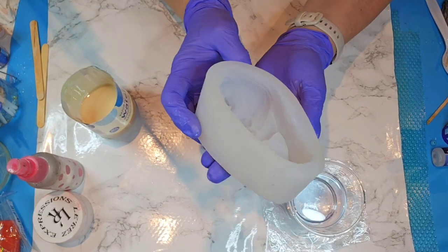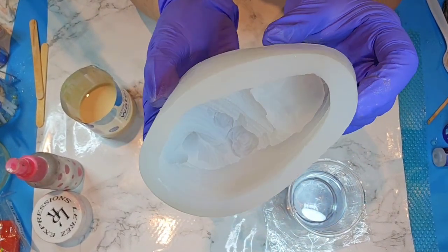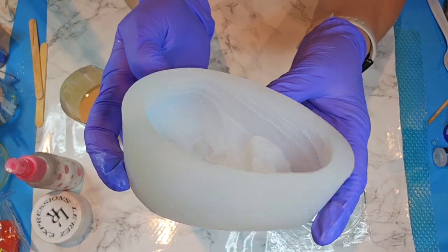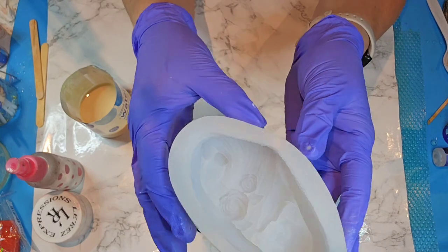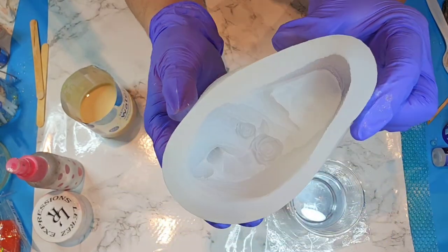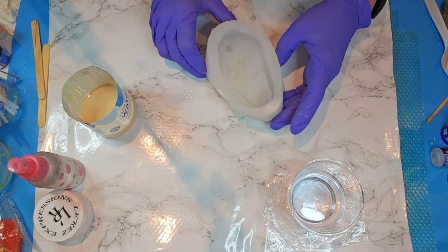Hello everybody, welcome back to Resin Nut. Today I'm going to be trying this mold — this is a new mold that I got from Temu, I believe, maybe Amazon, I'll have to double check. I've got some leftover resin so I thought this might be a great time to try it.